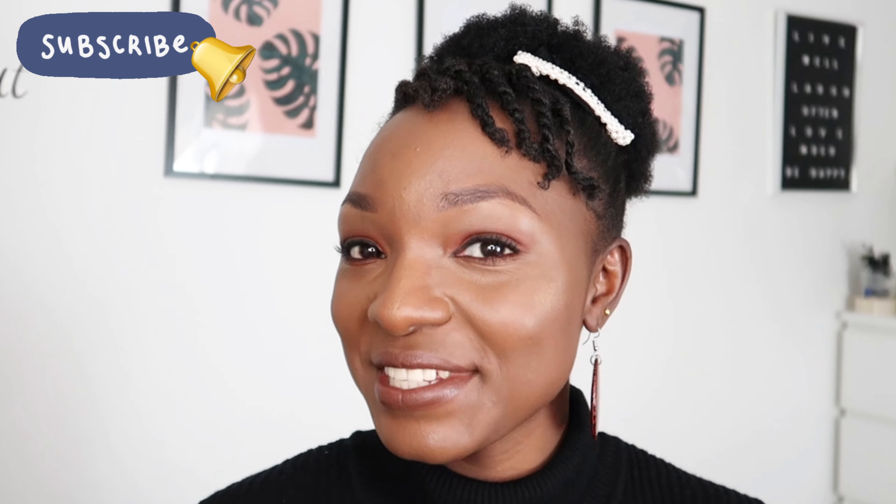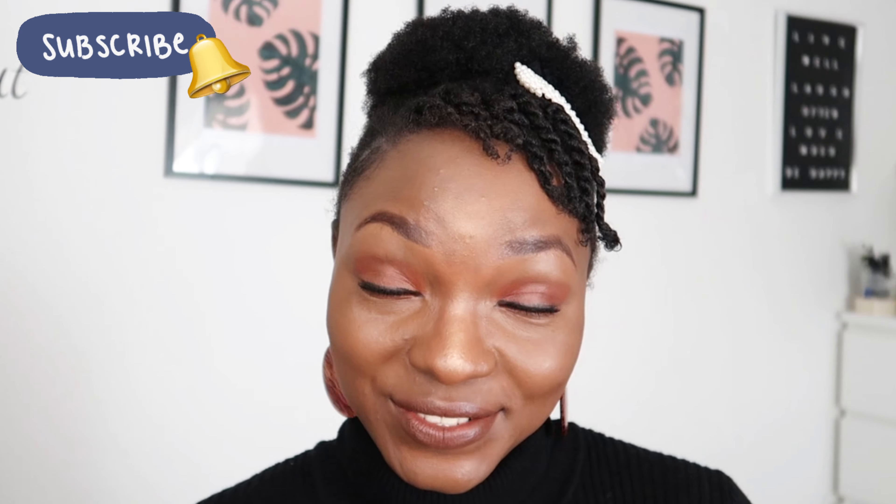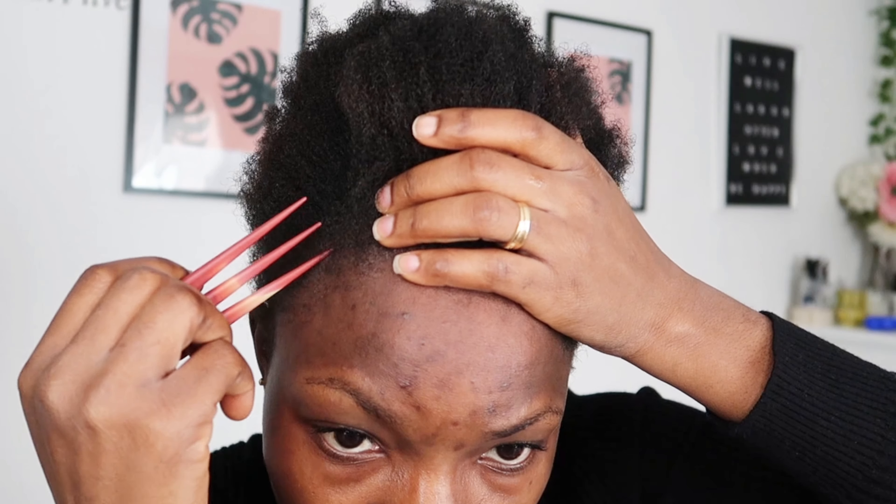Hey lovelies and welcome to my channel. If you are new, my name is Alexandra — make sure you subscribe. I'm going to show you how to easily style your short 4C natural hair with a puff and twist in front.